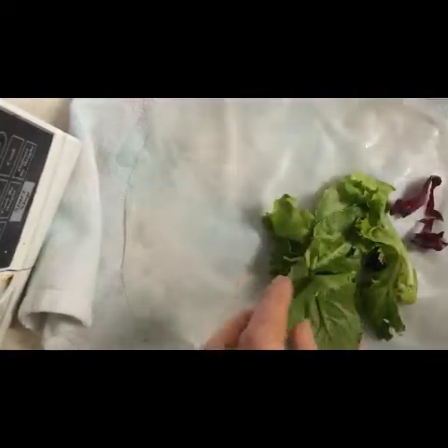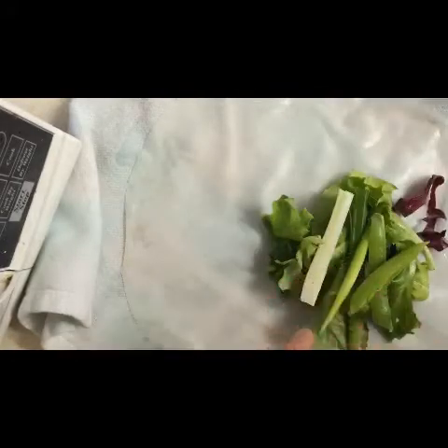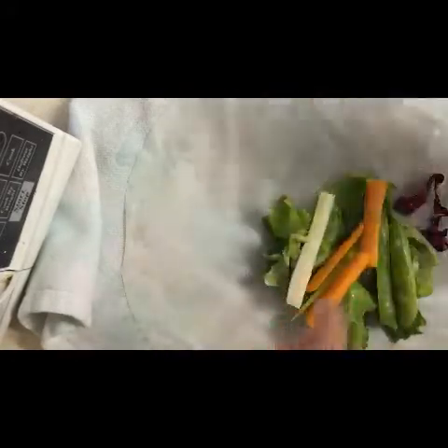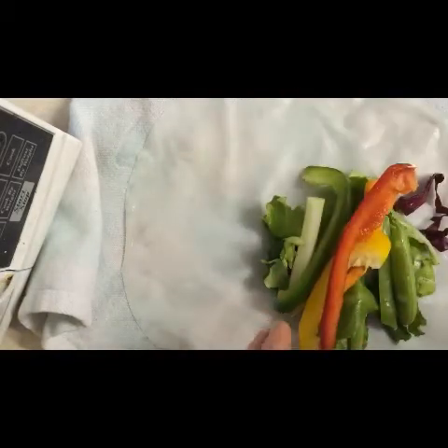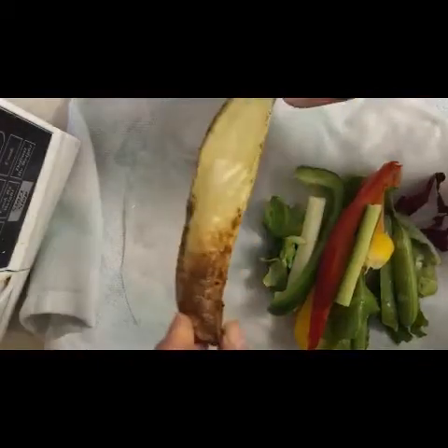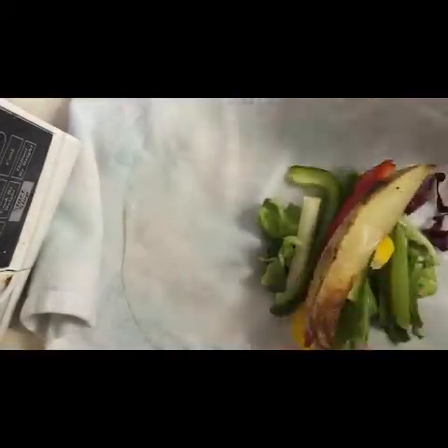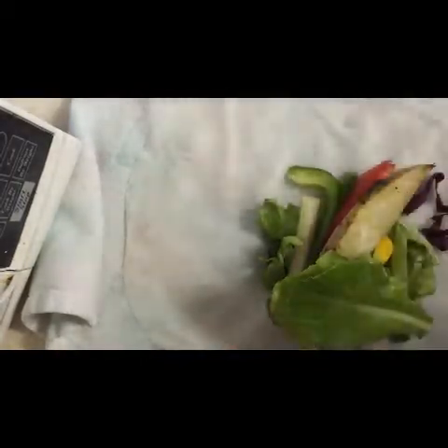I like some greens and then maybe some onion, snap peas, some carrots, some peppers, maybe a cucumber. My secret ingredient, which I cooked earlier — my potato wedges — I like to put on there. Maybe a few more colorful greens to top it off.